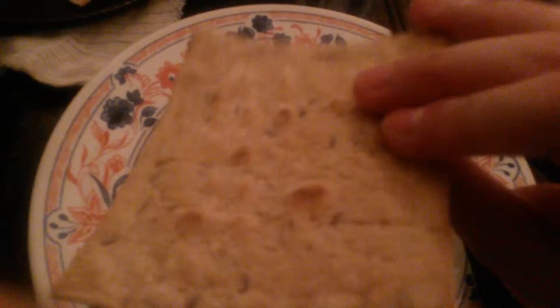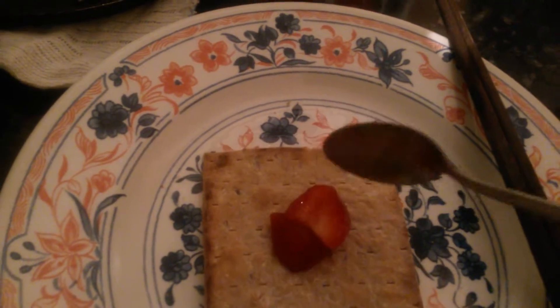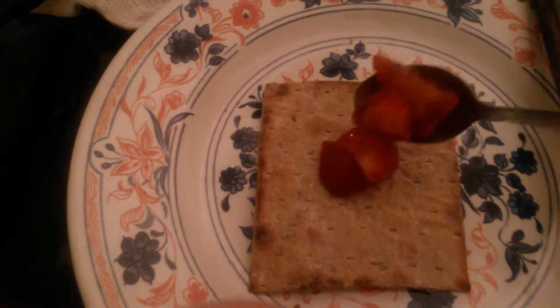Now what you want to do — this is great for a snack, or if you want to attract children to eating more fruit you can do this. So you want to grab your fruit. Now with children, what you can do is the smallest amount of Nutella can go in the middle, and they can see that there's some Nutella in there. It may attract them to eat it really.